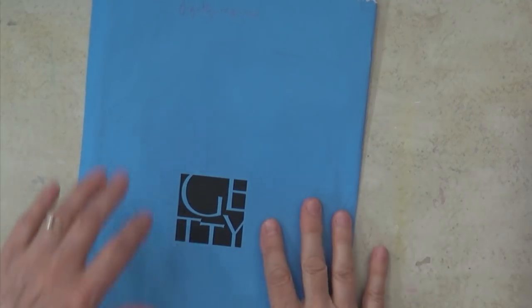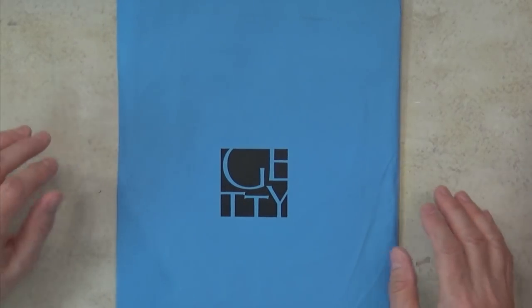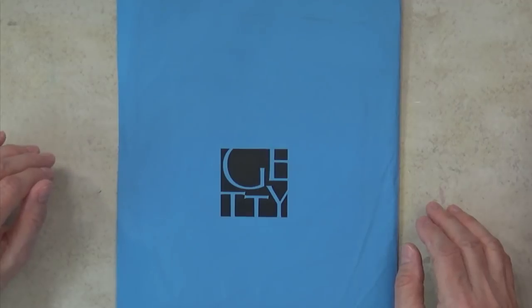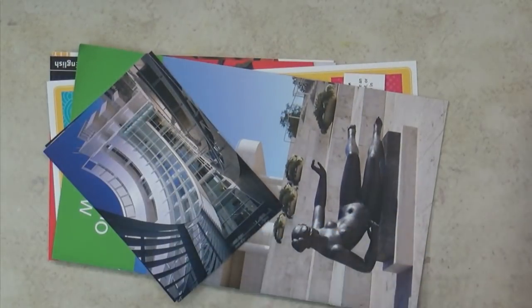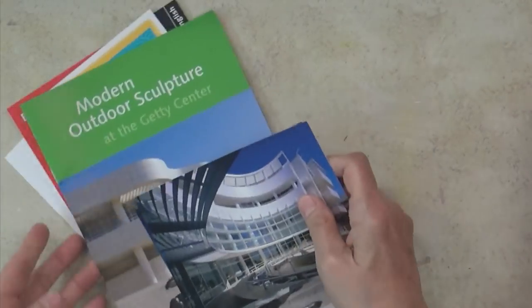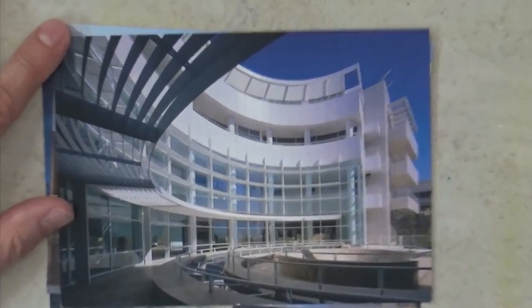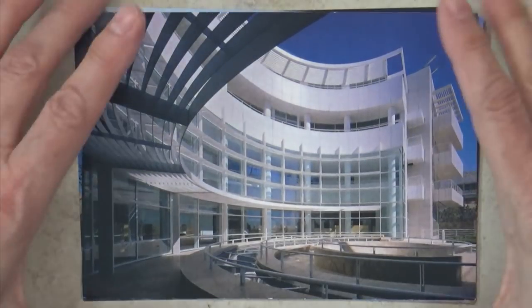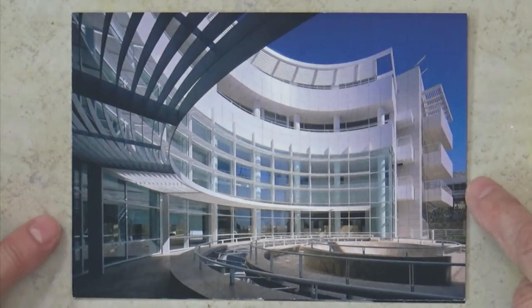The last day we went to the Getty — this humongous museum. They don't charge admission but they do charge handsomely for parking. My son said I needed to buy postcards and mail them to myself, so I bought them but didn't actually send them.